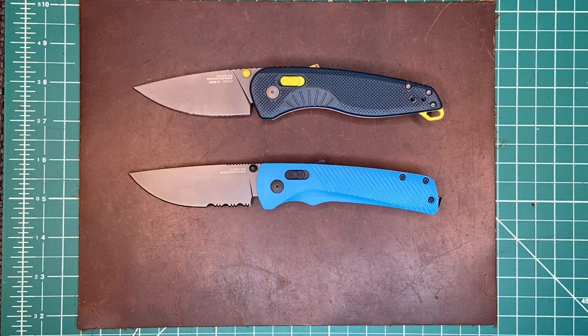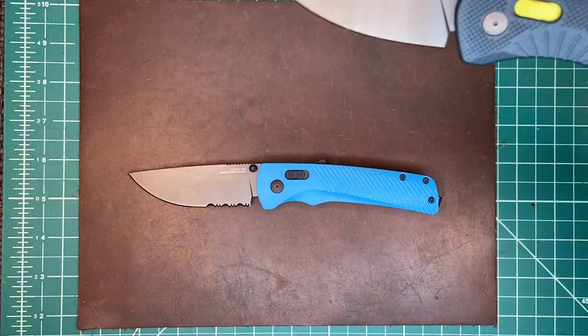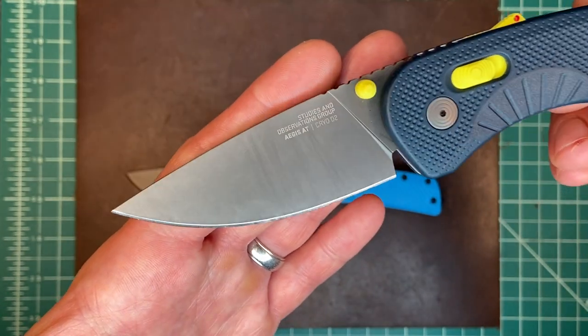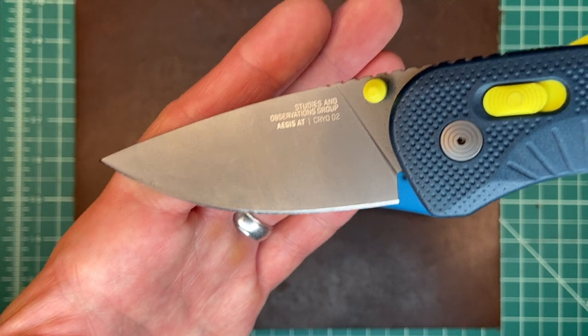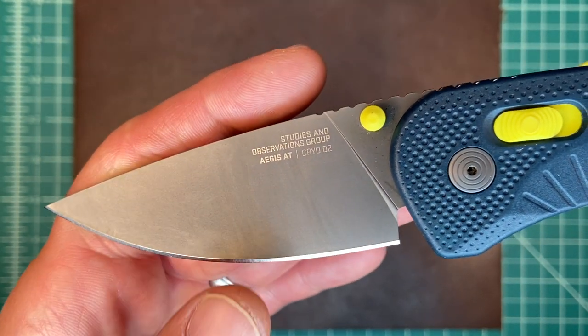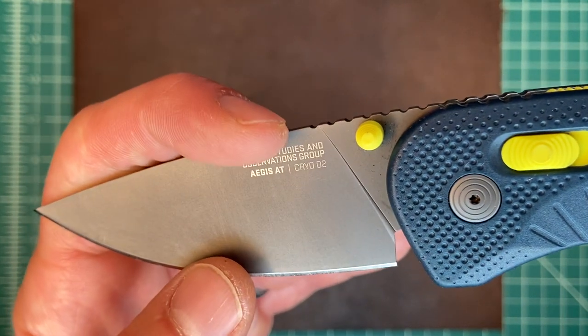They had a change of heart over the last couple of years and decided it's time to go back to what the original mission of SOG knives was. Now SOG — they really want to be called the Studies and Observations Group, which is what SOG is named after: a famous reconnaissance group from before Vietnam.